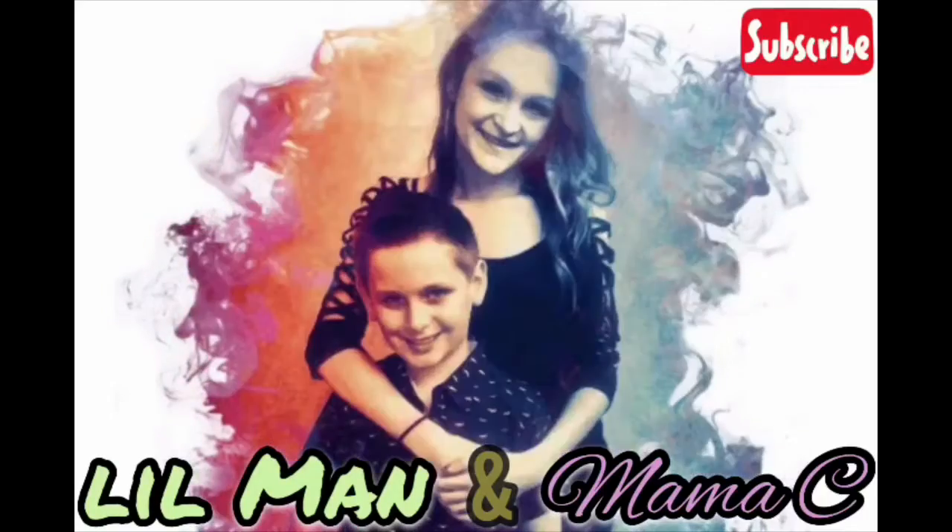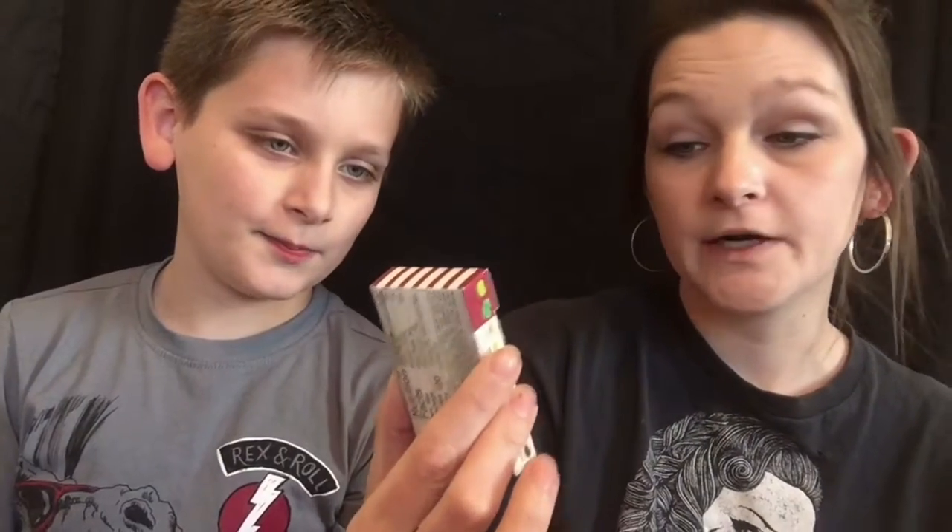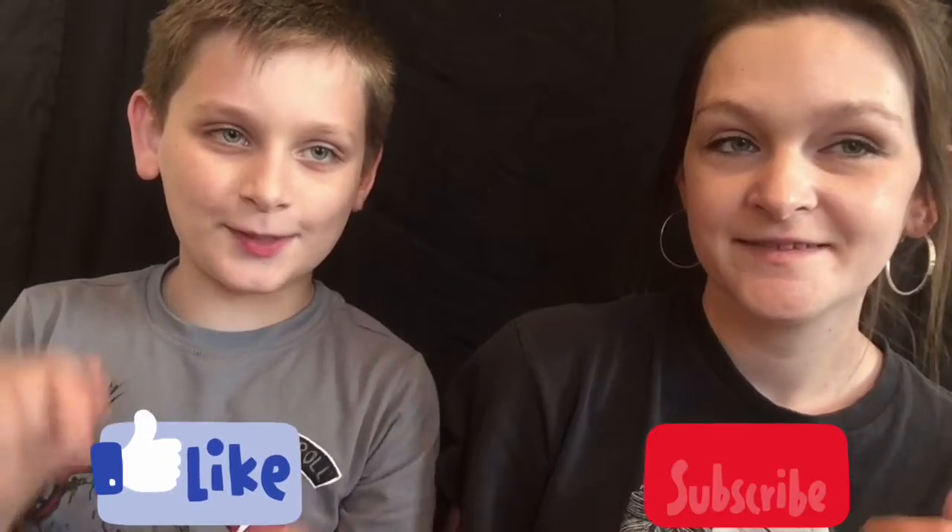Hey guys! So today for part of our Spooktober series we're gonna be doing the Harry Potter Bertie Bott's beans. They're supposed to be worse than the Bean Boozled beans, and that was the first video we did on our channel — if you haven't checked it out I'll link it below. But first, pause — like and subscribe! This is how it's gonna work: I'm gonna read out all the flavors, give them to Aiden one by one, and he has to guess which flavor it is without knowing what color is what flavor. On the Bean Boozled one he threw up, so we have a spit bag just in case.